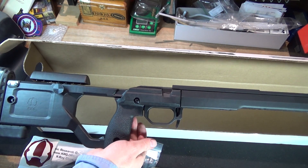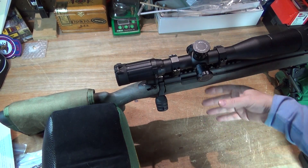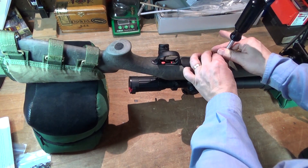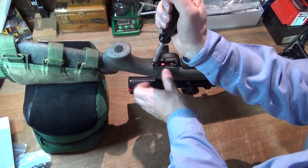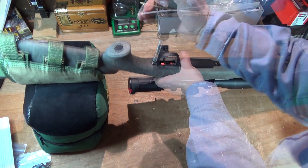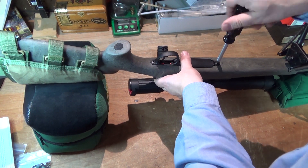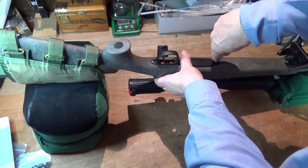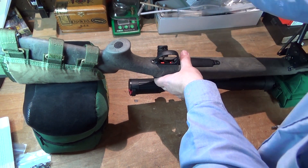Very lightweight, very comfortable chassis, and I think it's going to work really well. Let's get this on. The first thing is to remove the action. We are not going to reuse the original action screws, as the ones that come with the KRG chassis are a different length, but we'll set those aside.